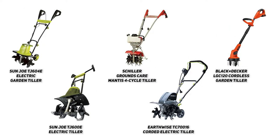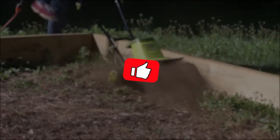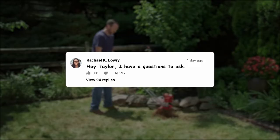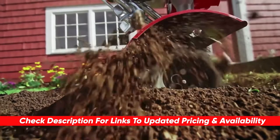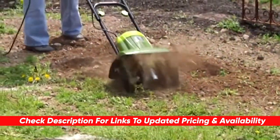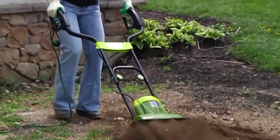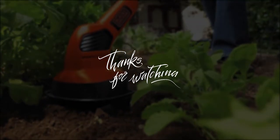Anyway guys, that's a look at some of the best tillers out there. Hopefully this video was helpful if you're interested in getting into a gardening project. If so, please feel free to leave me a thumbs up, as I always appreciate that. And if you have any questions or comments, please feel free to drop them below. Also, just a reminder, I will leave links to each of these products in the description below, along with any deals or discounts that I find. Anyway guys, hope you enjoyed the video. Thanks so much for watching today. Stay safe out there, and I will see you in the next one.